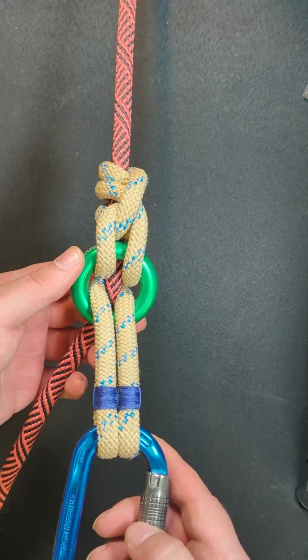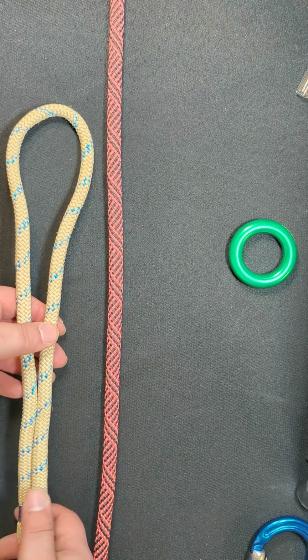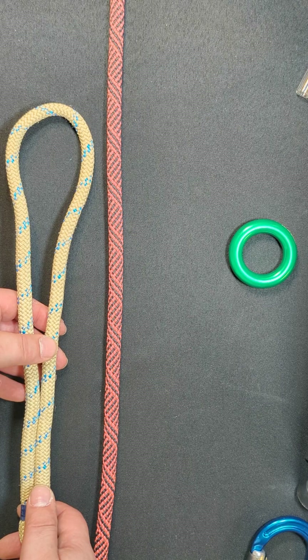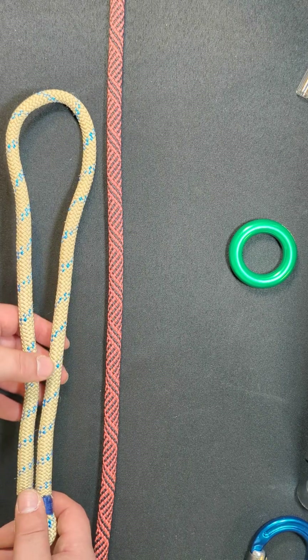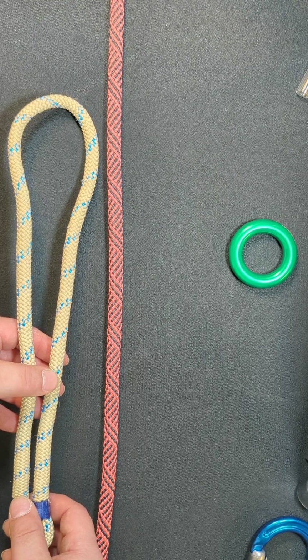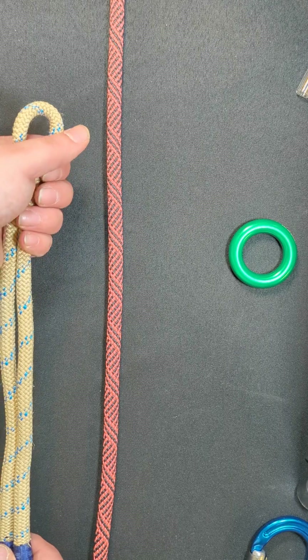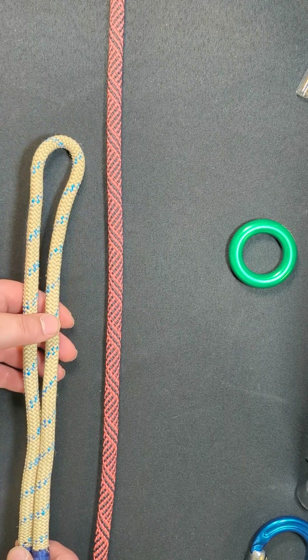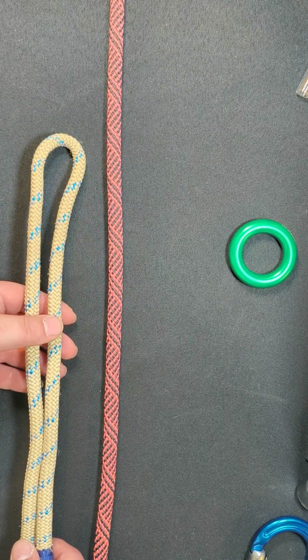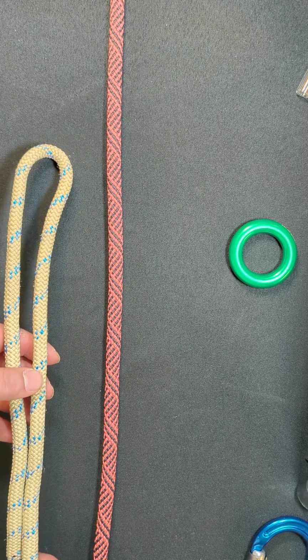Anyway, let's get to the tying. Just so anyone curious is aware, I have another hitch that starts the same way with a doubled clove hitch. It's called the double clove truss, and if you search for that and my username 'notorious' you'll find the video for that hitch, which is a variant of the VT. It looks a lot like the VT.